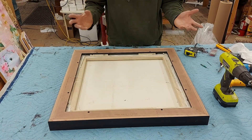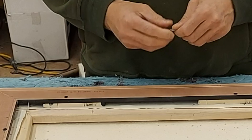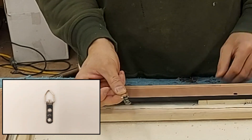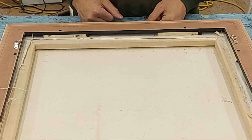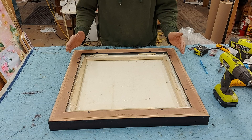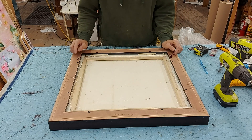I'll show you two different types of hanging hardware that can be placed on a piece like this. The first type is the strap hanger, and that's placed on either side of the frame — it hangs from both of these hooks. It basically alleviates any pressure from one hanging point that a wire has. I'll be screwing these into place.